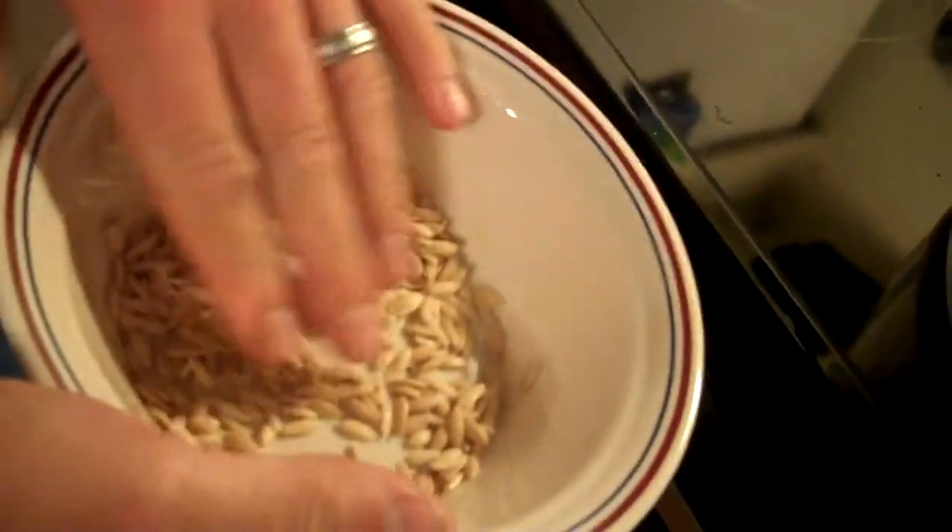These are the good seeds we got out of the tigger melon. They're in a bowl just letting them dry — they're pretty well dry. They've been sitting here for about 15 minutes or so.